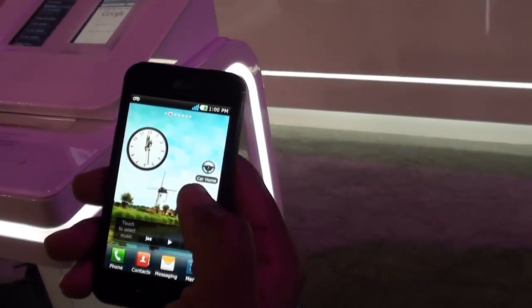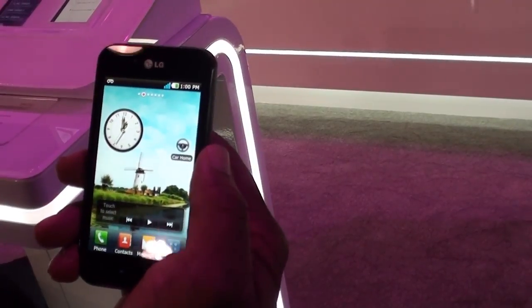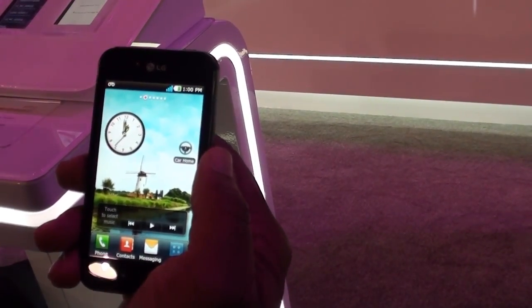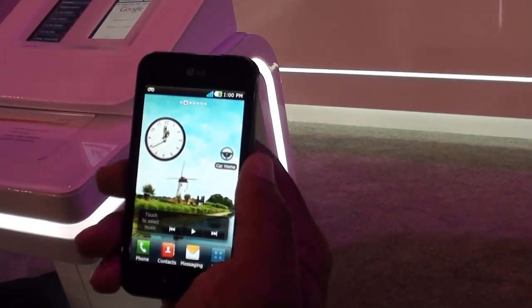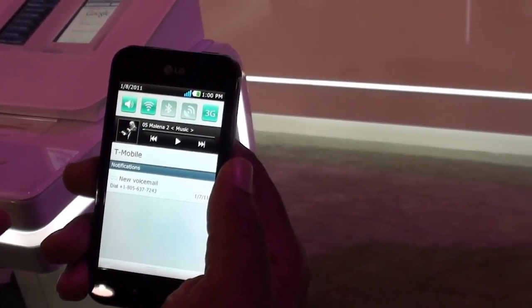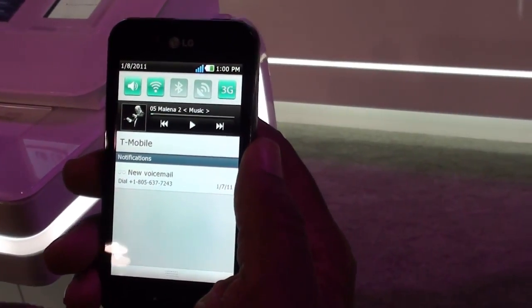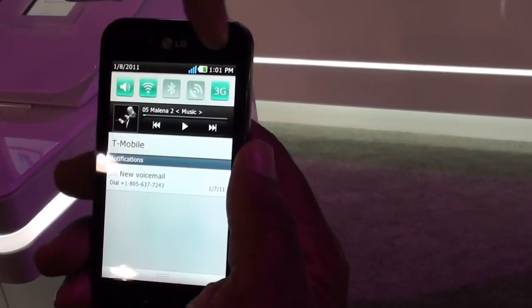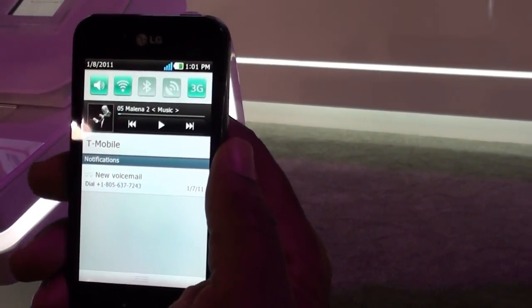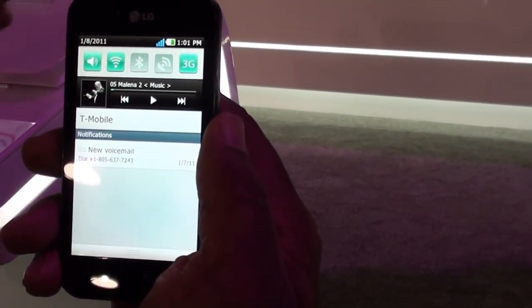Both the Optimus Black and the Optimus 2X are Android Froyo devices. Right now we're not talking about whether they'll be Android 2.3, but they're going to release on Android Froyo. As you can see, we're using some of our own customized UI. Take a look at our notification screen — everything is right here for you. You've got great clarity on the Optimus Black. Your music controls are right there, and you can move around — turning off 3G, turning on Bluetooth, turning on and off Wi-Fi, or your cellular connection. It's right there for you. Introducing the LG Optimus Black.